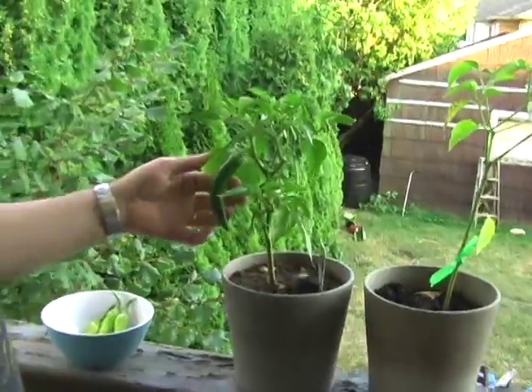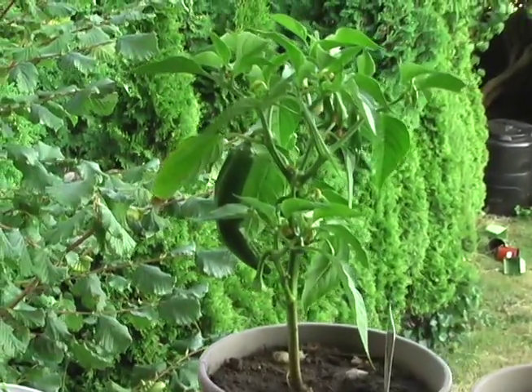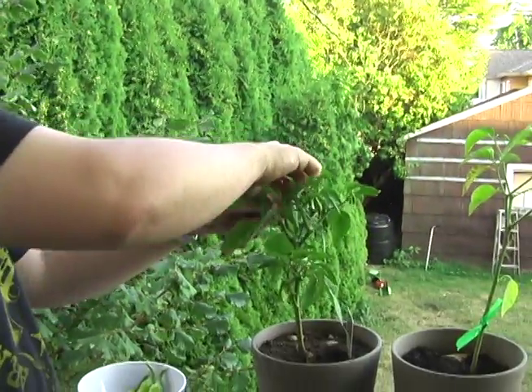These things grew like weeds. I've already removed a couple. Nate and I actually tried one — certainly much to my pain. Very hot. It's going to be good times.